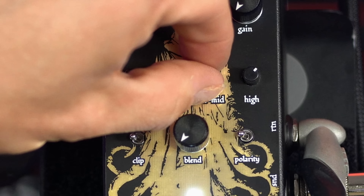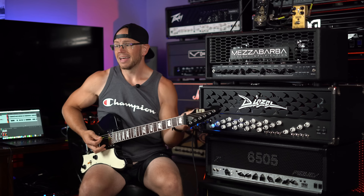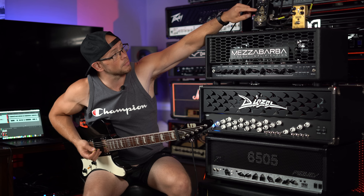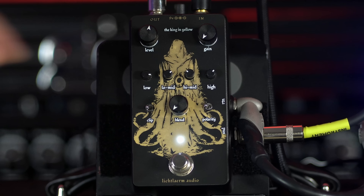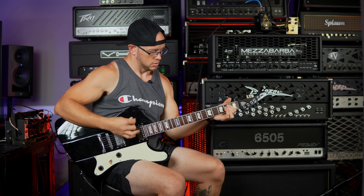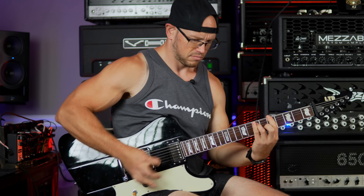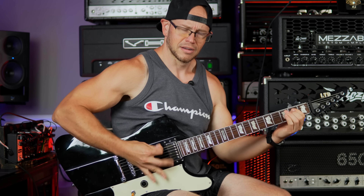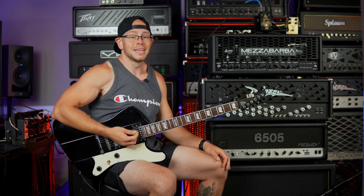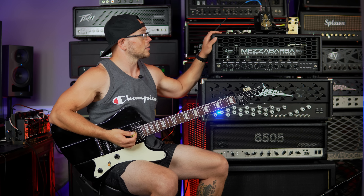What if we don't want the upper mid bump? Let's pull the high mid back. It actually makes a pretty significant difference - it makes the voicing going into the front of the amp more throaty. It definitely tightens up and cuts a lot of the low end even with the bass dialed up a little bit. Let's see if we can get a little bit more low by dialing that higher. This thing just has a ton of voicing options in it - it's crazy. Super impressive.